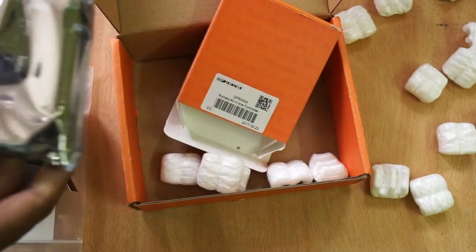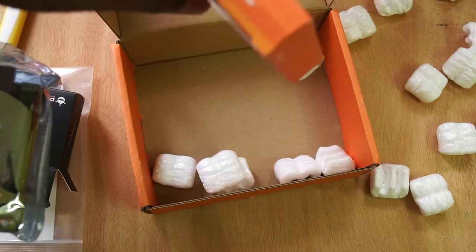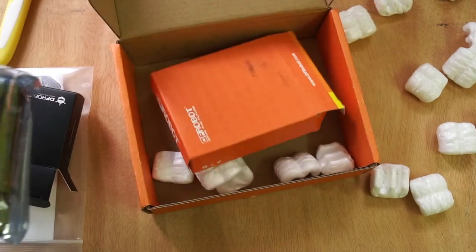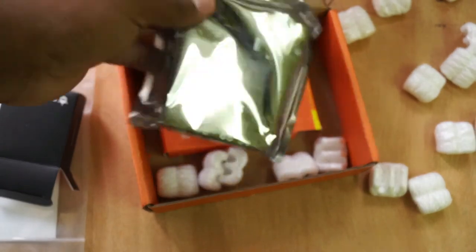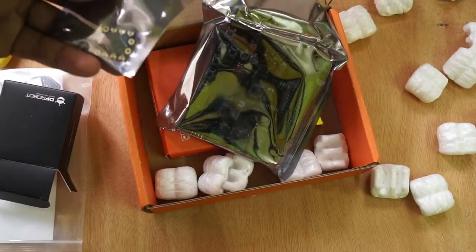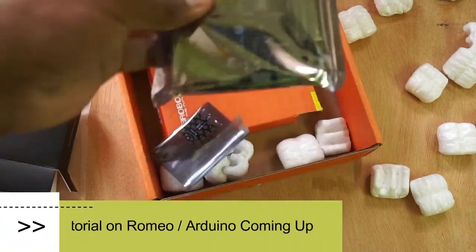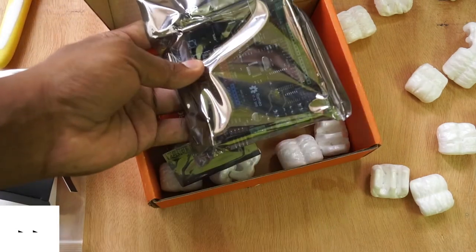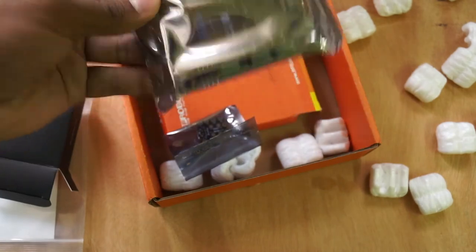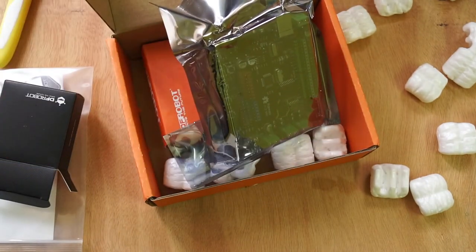Thank you DF Robot for these cool gifts. I hope everyone will like this. We'll make a tutorial based on this and see how good these products are in their performance as well as in their quality. Bye guys.